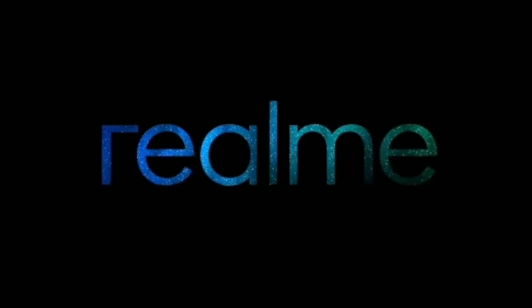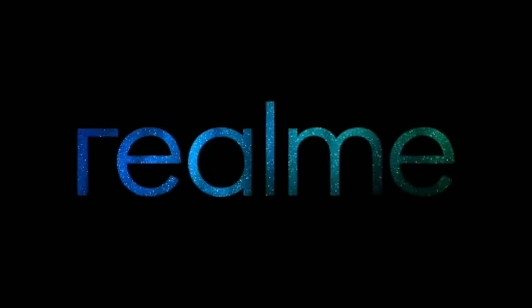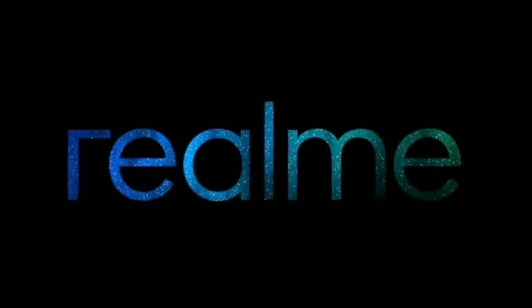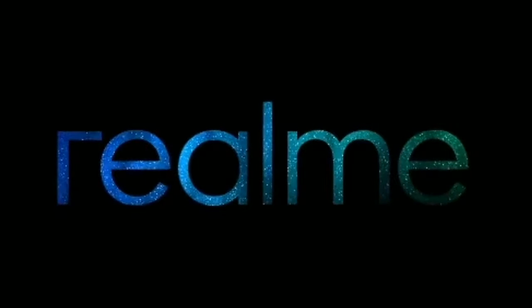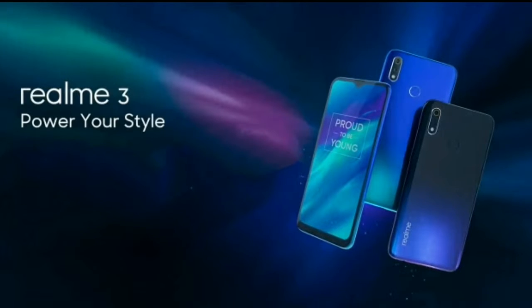Subscribe to our channel and click the bell button. Ok friends, the Realme 3 has been launched, so you should check it out. Realme 3 is a sub brand — I think you know it.